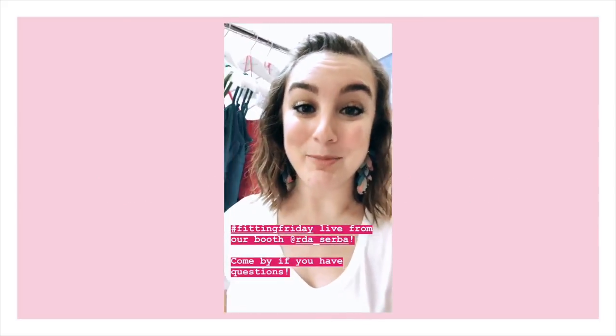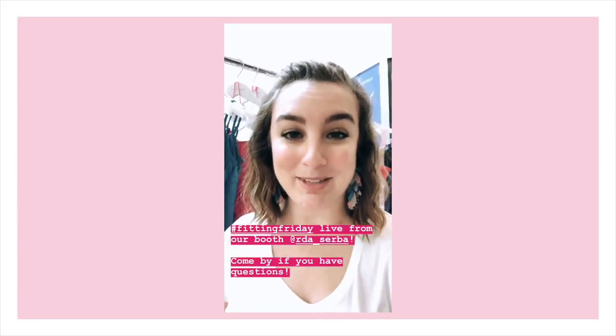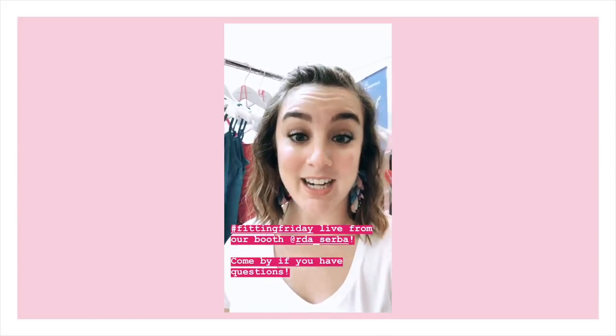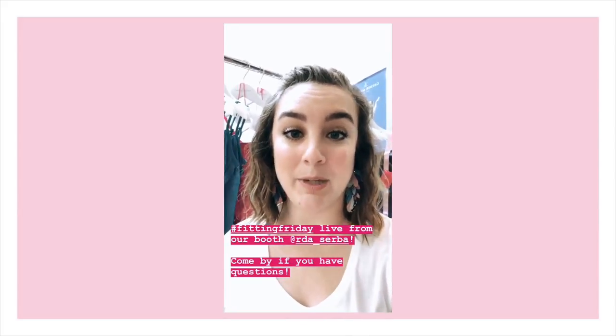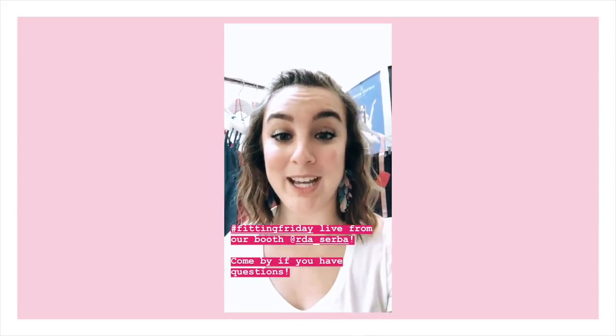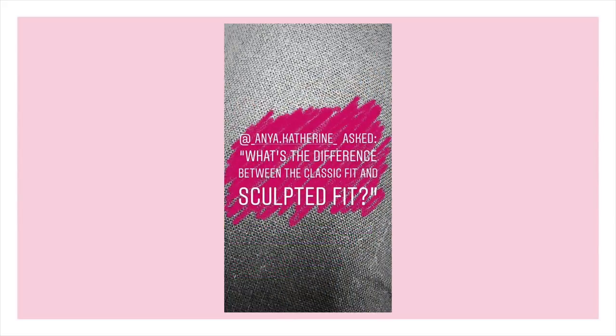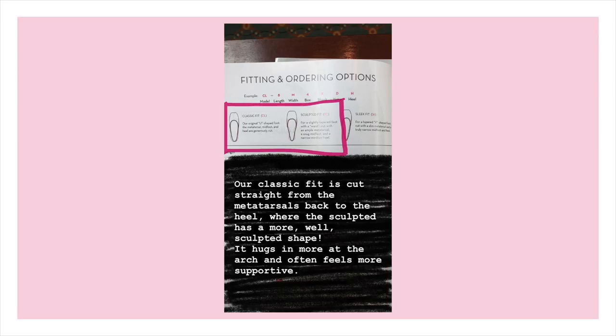Hey guys, I'm Maria, I am the marketing director for Gaynor Minden. You're probably familiar with my face if you watch any of our YouTube channels, but I am here at RDA Serpa in Montgomery, Alabama and we're going to be taking over Fitting Friday Live from the booth.